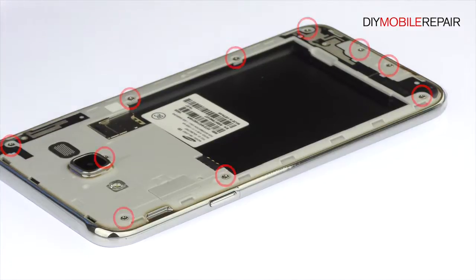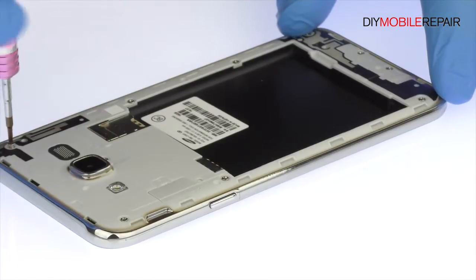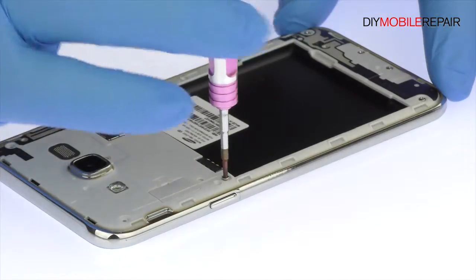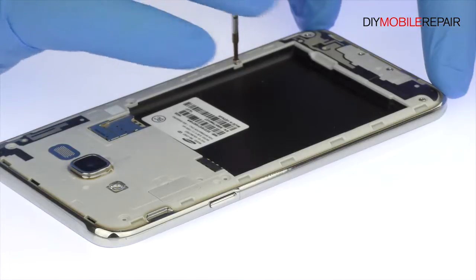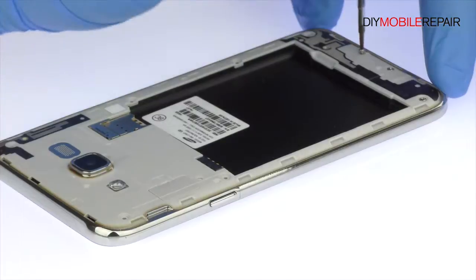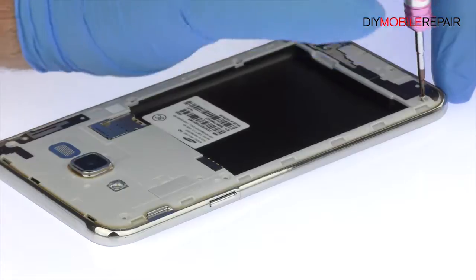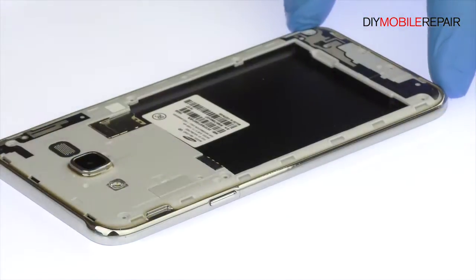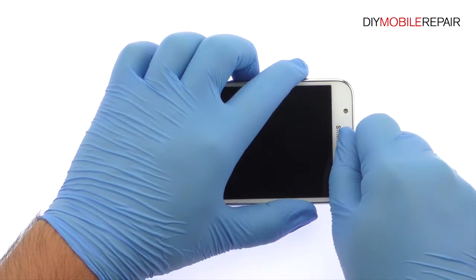Remove the following 10 Phillips screws. Cover up all the buttons. Use the triangle opening tool to work around the Samsung phone and free the exterior midframe.